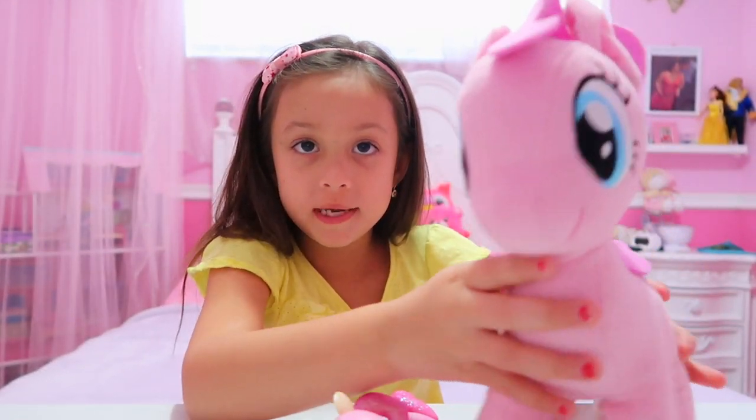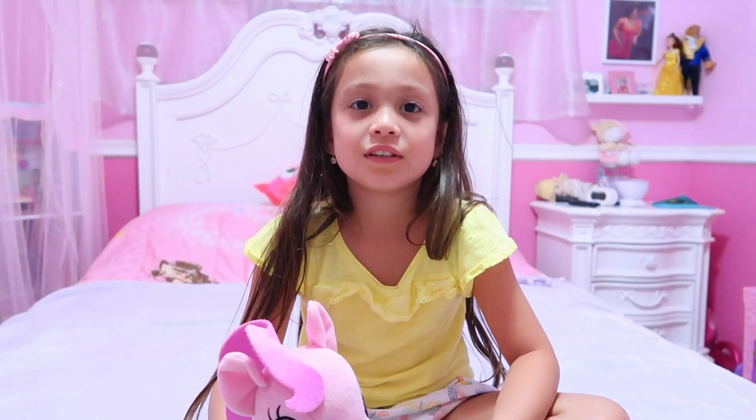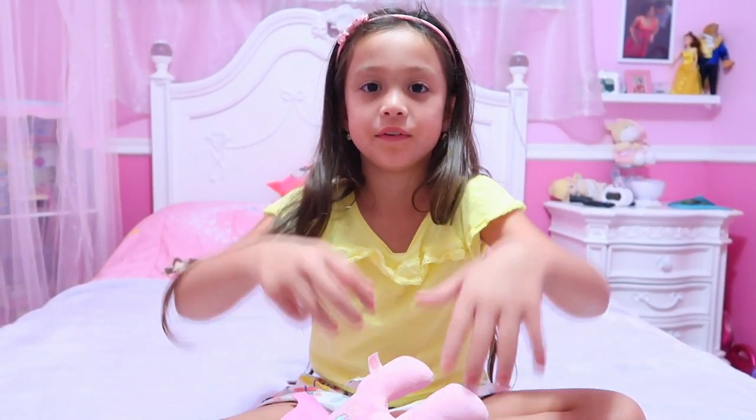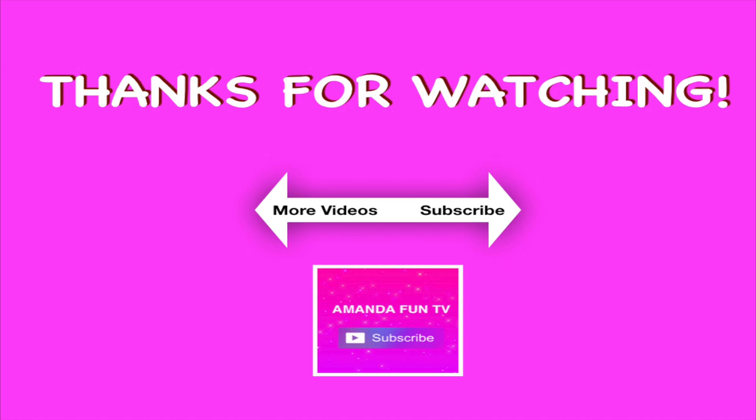Bye guys, thanks for watching my video! Please subscribe and I hope you like this video — please give it a big thumbs up. Bye! Thanks for watching my video and I'll see you next time.